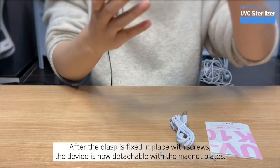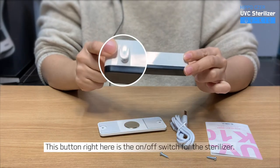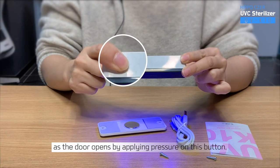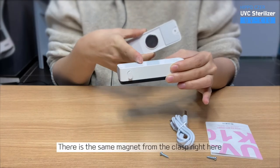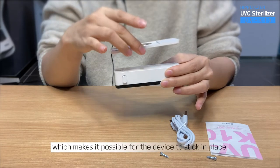After the clasp is fixed in place with screws, the device is now detachable with the magnet plates. This button right here is the on-off switch for the sterilizer. The sterilizer will turn on and off automatically as the door opens by applying pressure on this button. We recommend installing the device where the door meets. There is the same magnet from the clasp right here, which makes it possible for the device to stick in place.